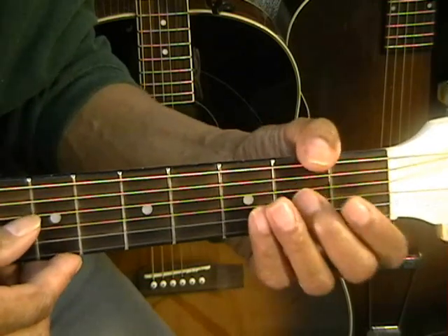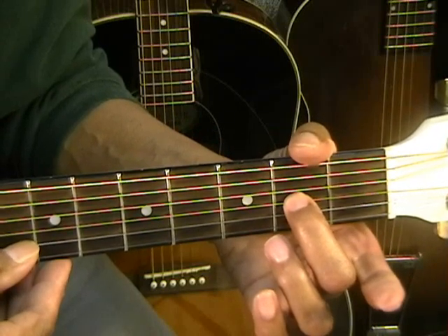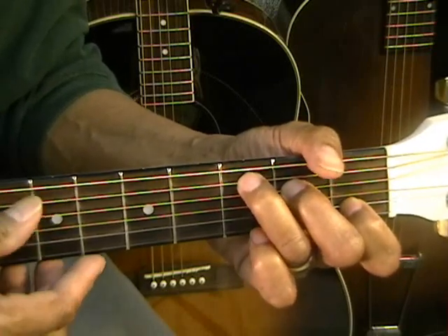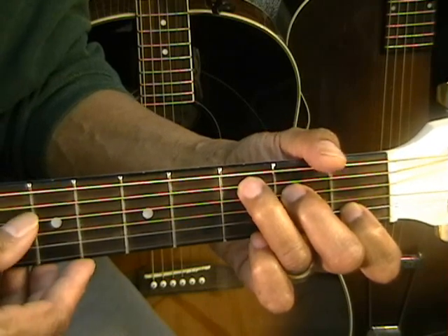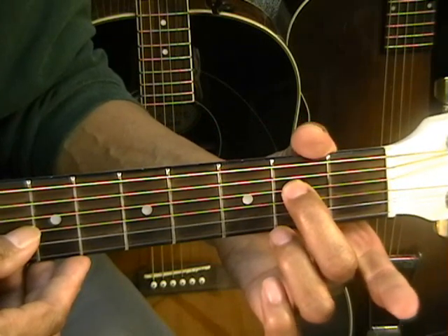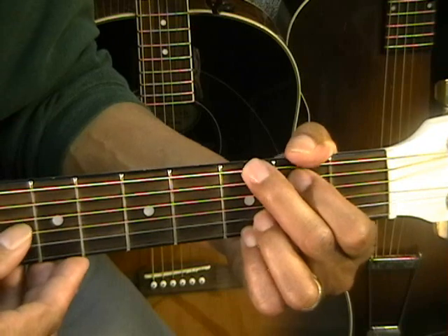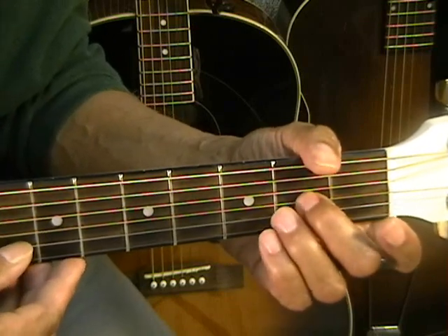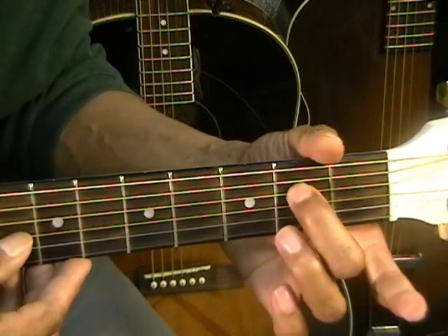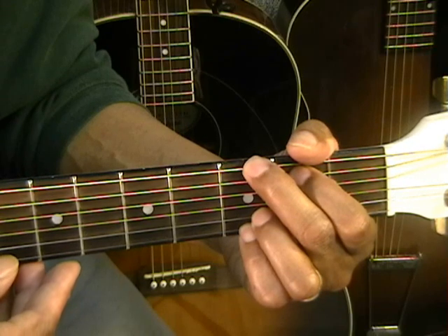The next note is an A for 'how.' A is at the second fret on the G string. Then C chord for 'sweet.' Then E — that's on the second fret on the D string — for 'the.' And then 'sound' will be a G chord, strumming down to the G note. So: A note, C chord, E note, G chord. That's 'how sweet the sound.'